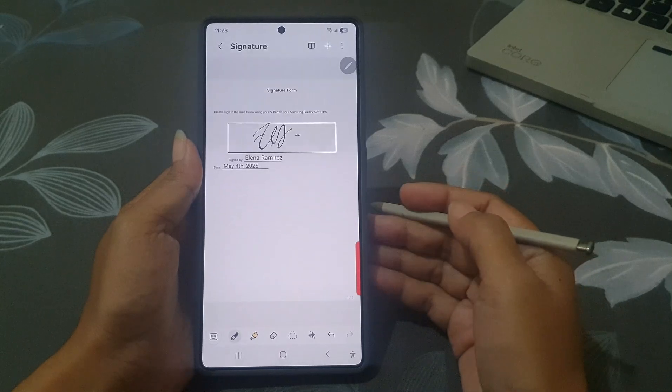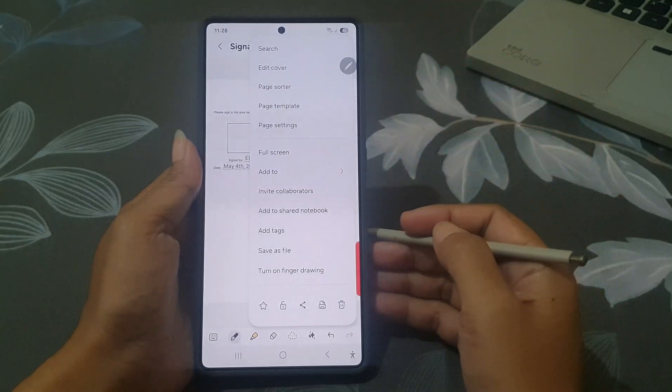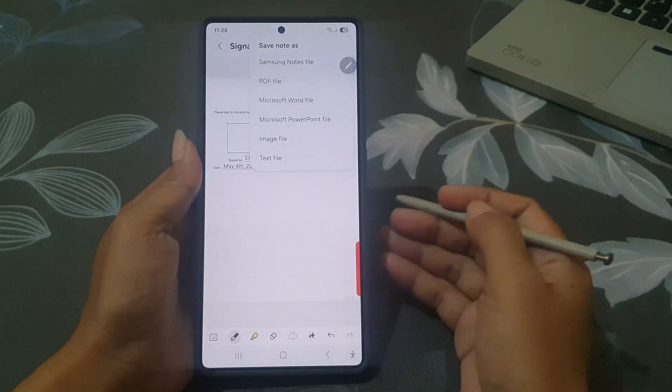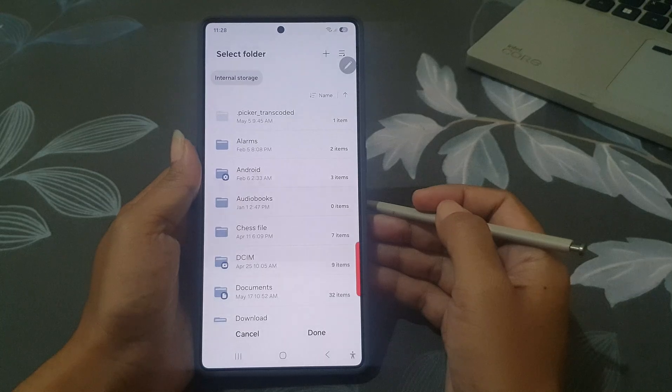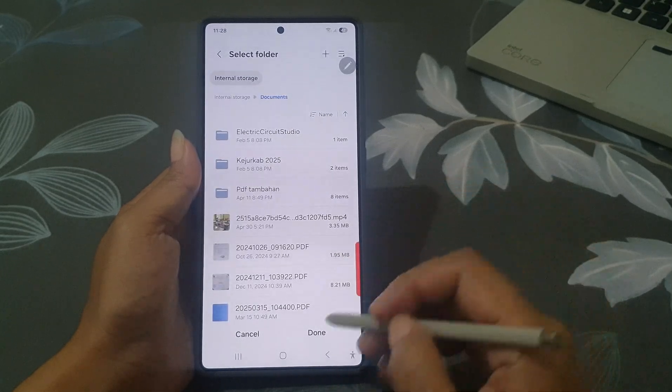Once you are happy with it, tap the three-dot menu in the top right corner. Tap 'Save as file' and then choose PDF file. Select the folder and tap the button.